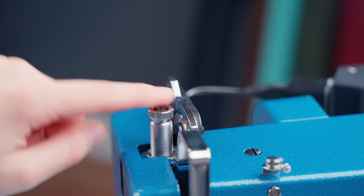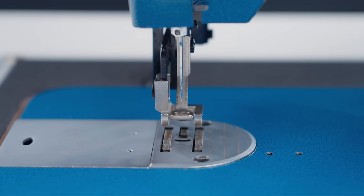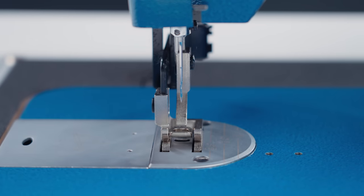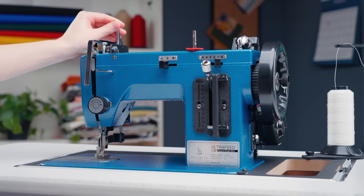This lever on top of the Ultrafeed moves the presser foot up and down. This allows you to lift the foot, place your fabric where you want it, and then place the foot back down. Depending on your sewing machine, this foot lever may be located on a different part of your machine.